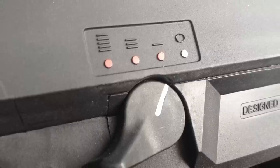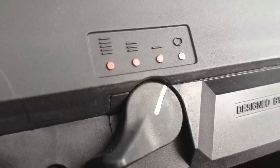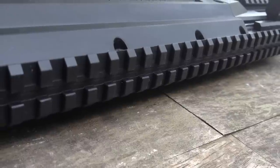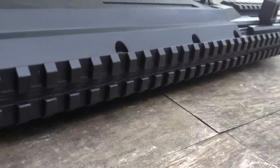The fire controls give you four options: safe, semi, three-round burst, and full auto — and that three-round burst is awesome. Across the top, you've got a flat top rail. I've added sights and an optic for this review. The gun does not ship with sights, the optic, or the foregrip, but all those accessories will be available after the fact with real-steel-style iron sights, a hand stop, and a few other accessories.